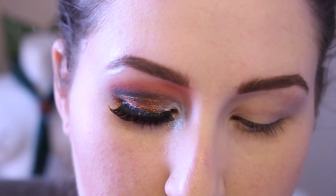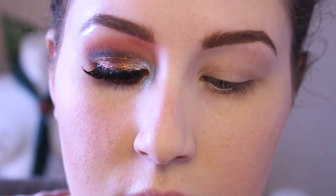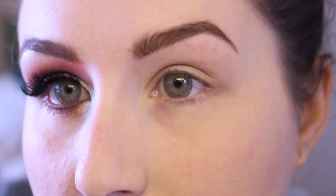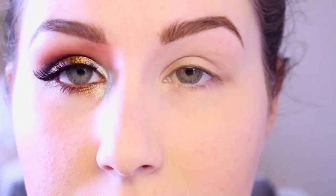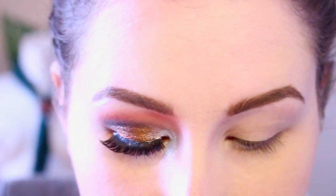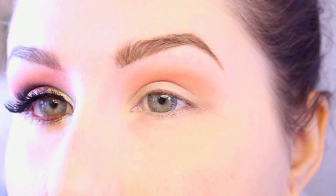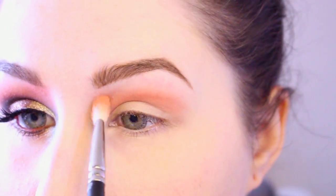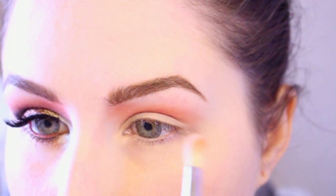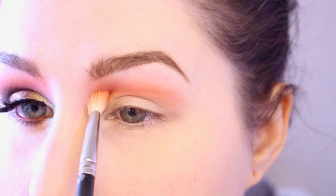I'm using a 217-style brush, getting that pigment, and what I like to do is dip my brush in the pigment and pack it into the lid. Because you're using loose pigments, there is going to be a lot more fallout in this look than normal, so just keep that in mind. My camera was looking really dark so I upped the light a little bit. So I'm just going to take that pigment on the brush and apply it kind of above my crease — it's a nice peachy, almost orangey color because it has that gold in it. And then I'm also going to apply this kind of up into the brow.